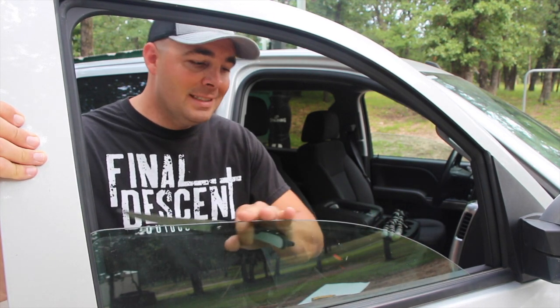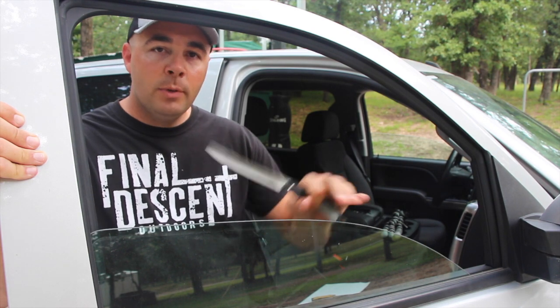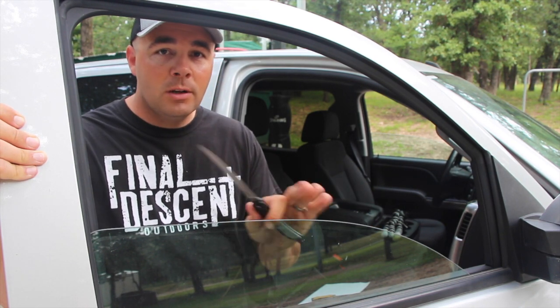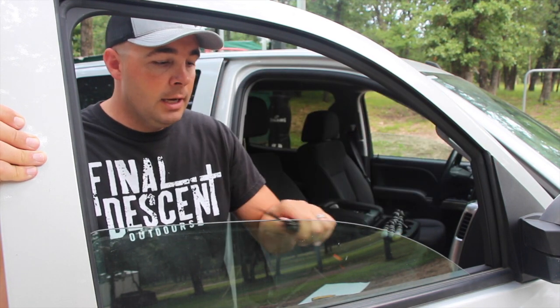That curve in the window makes it nice and easy. The top is curved, so you're not going to scratch your window — you're not going to harm it at all — but it'll put a razor sharp edge on that blade.